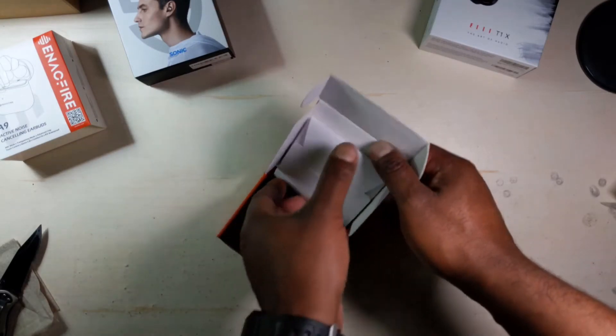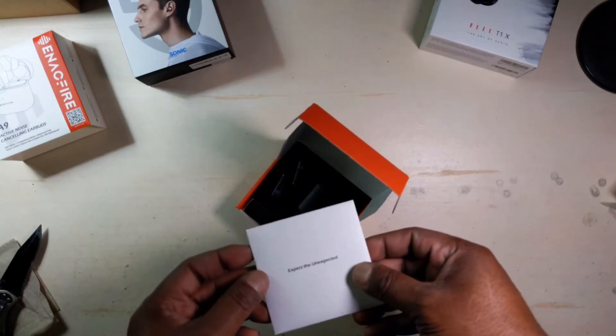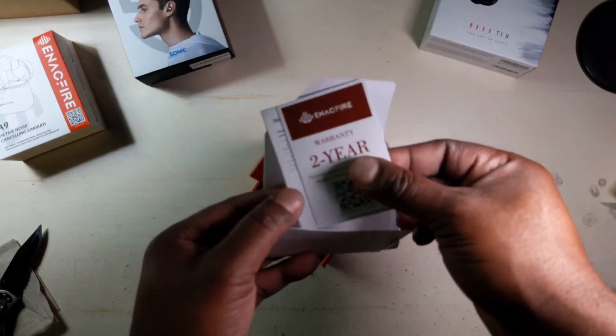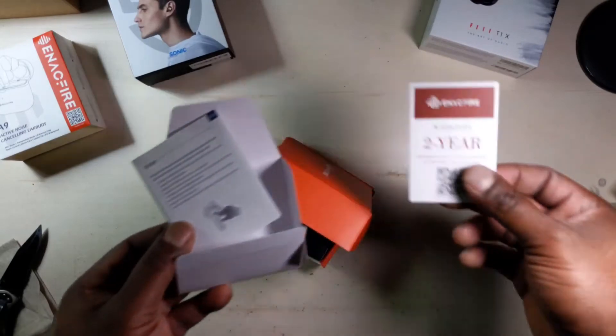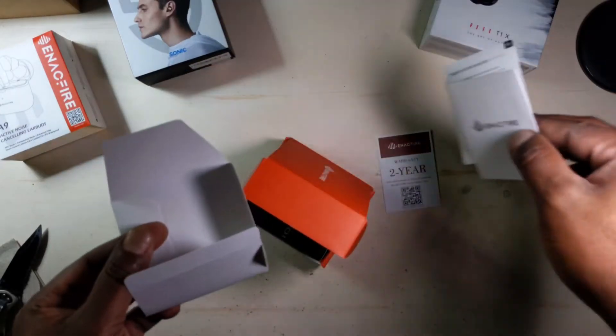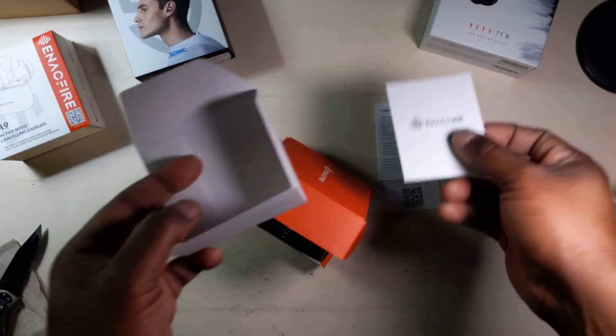Let's see what we get inside the box here. We got the 'expect the unexpected.' This is the — two year warranty. And there's a quick start guide, though that part's in German so I can't read that.